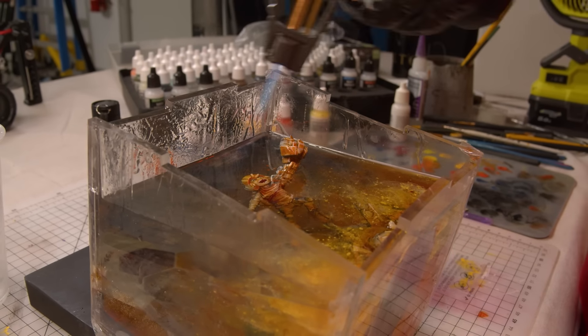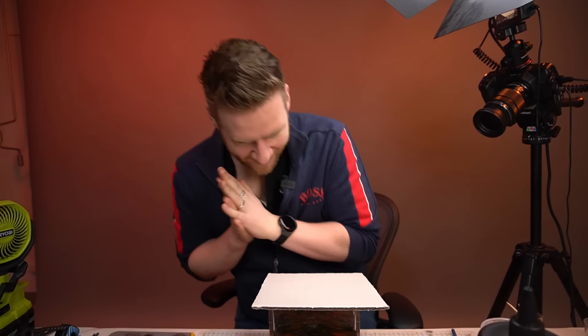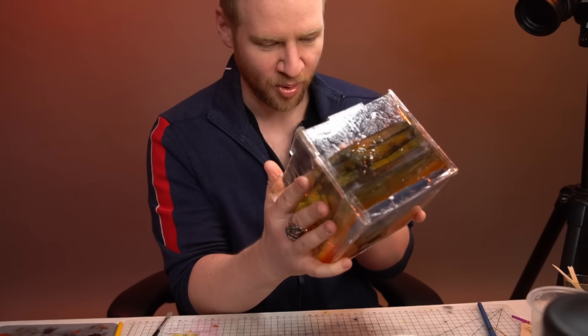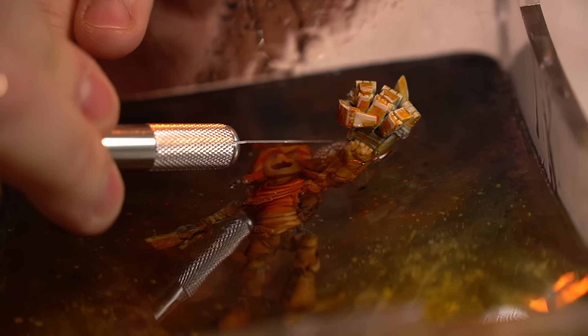I could only hope it would end up without any bubbles or imperfections. Left it overnight with a dust cover on — and we've got bubbles. It hasn't covered his face properly. This is definitely one of the hardest projects I've ever had to try and pull off. My hope is that with a little bit of UV resin on top I can clean up, but things are not improving a lot right now.